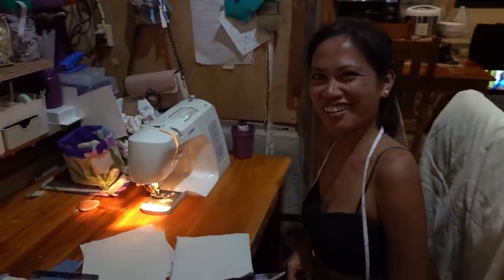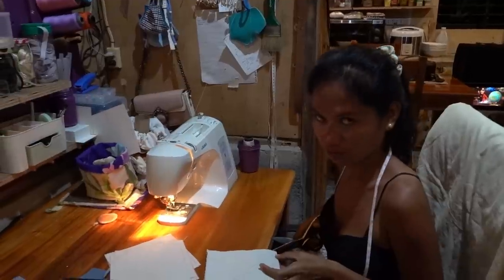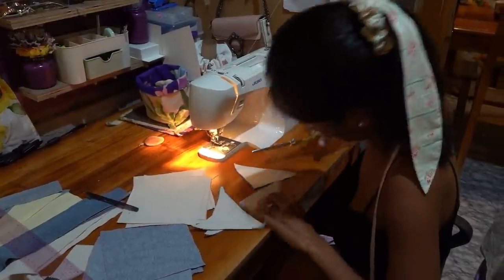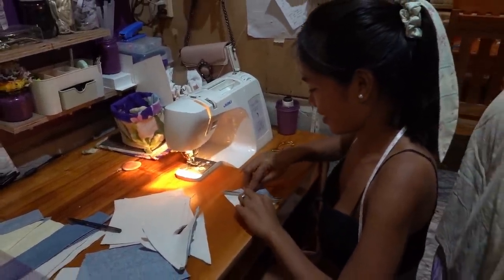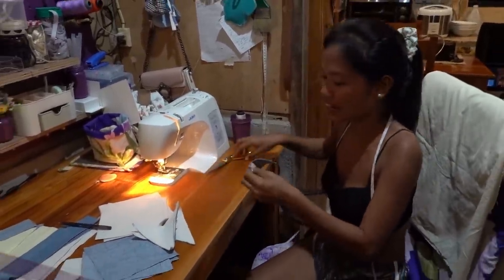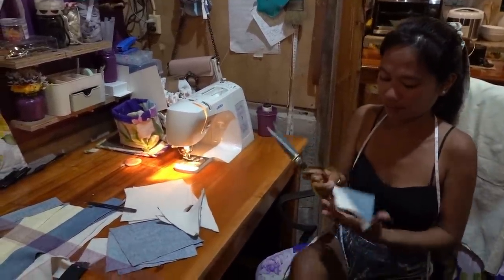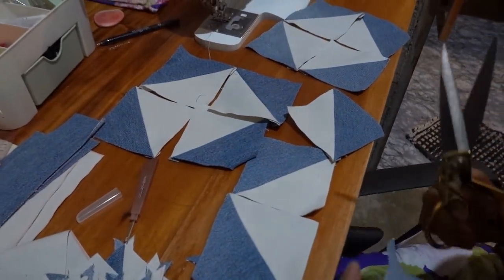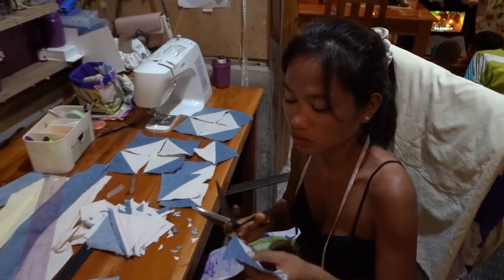I have to cut the excess. I'm tired already, but you have to cut the excess. My cameraman is very handsome. This should be like this, then we will sew this part — it will be like that. Same with this one. We will connect and sew like that.